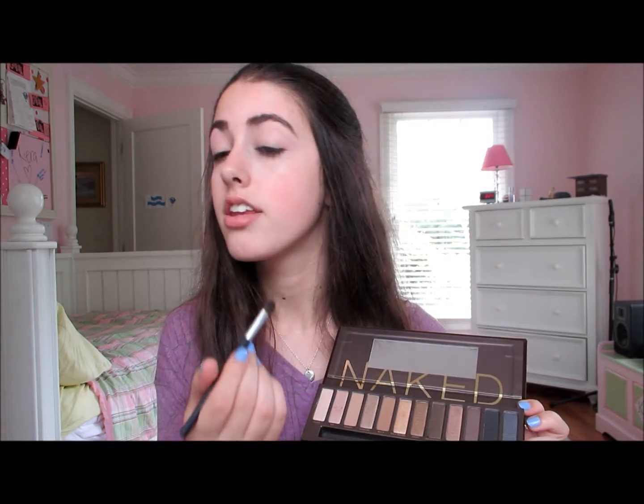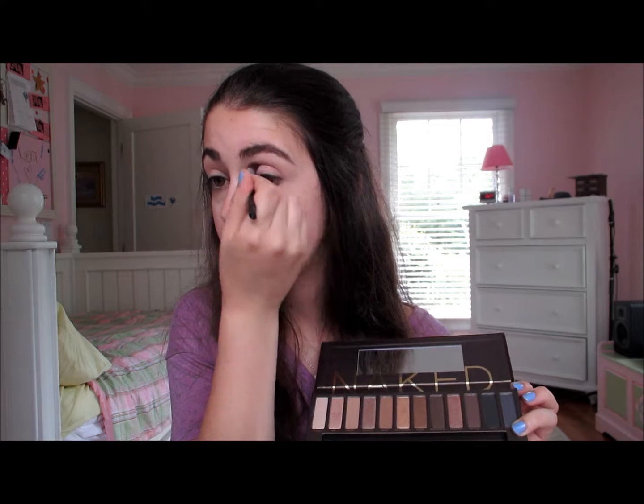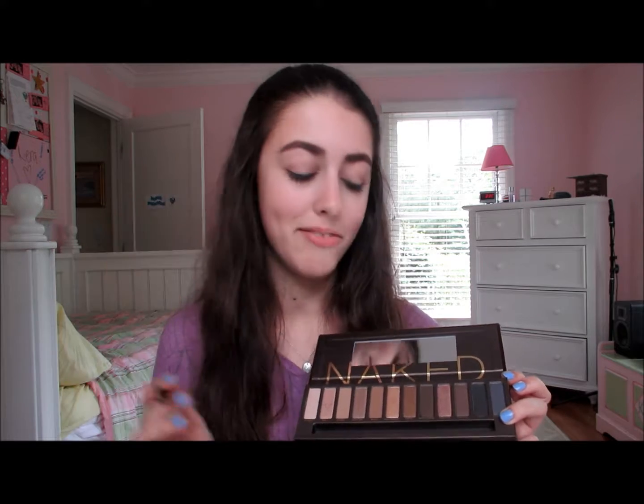And the same for the other eye. I think this color and Buck, which I'm going to be using next, just adds so much warmth to the eye. I just think it is so pretty and I'm in love with this palette.